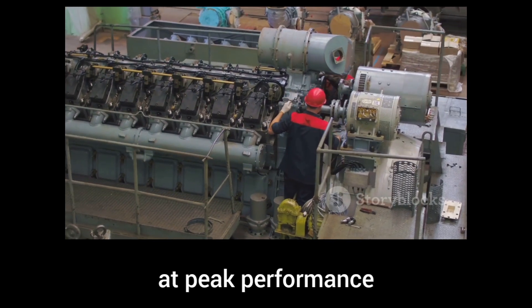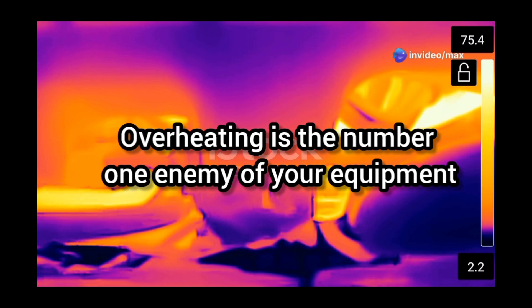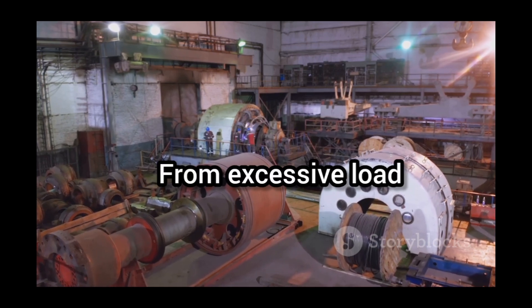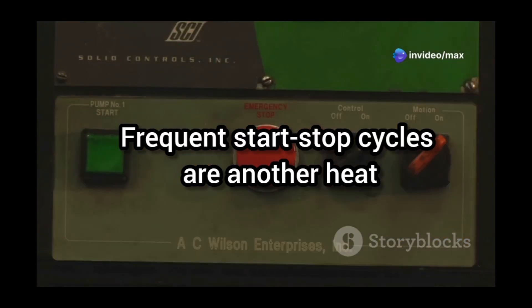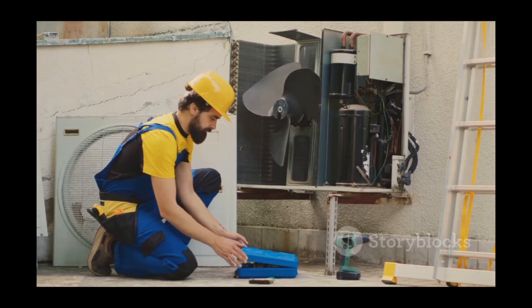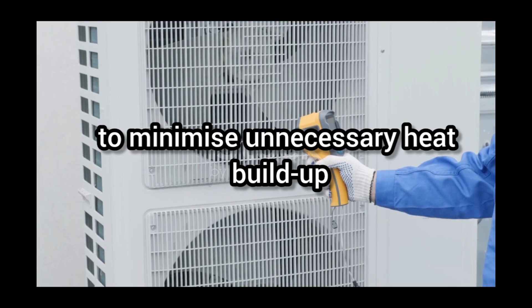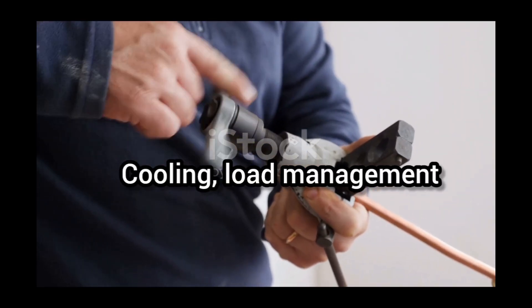Want to keep your squirrel cage motor running at peak performance? Regular maintenance and inspections are the key. Overheating is the number one enemy of your equipment. Excessive load, poor ventilation, high ambient temperatures, and frequent start-stop cycles are all heat generators that decrease your motor's lifespan. To combat this thermal menace: ensure your motor has proper cooling and airflow, keep your load within recommended limits, and optimise your start-stop cycles to minimise unnecessary heat build-up. To extend your motor's life, remember these three key steps: cooling, load management, and smart controls.